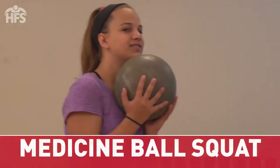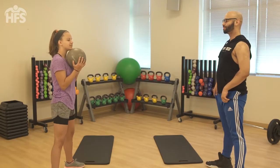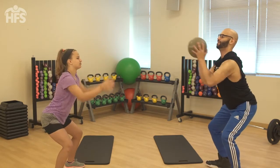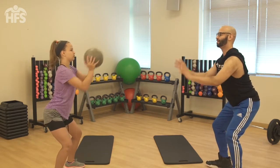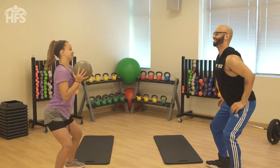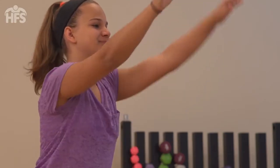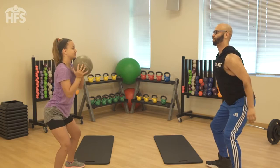Medicine ball squat with chest pass. This is a partner exercise. Grab a medicine ball and hold with both hands in front of the chest. Drop into a squat position. Palms should be facing each other and thumbs pointing towards your face. Stand with feet shoulder width apart and knees slightly bent. Weight should be evenly distributed on your feet. Stand about three feet straight away from a concrete wall. Begin exercise by throwing the ball against the wall as hard as you can, extending arms straight out in front of you as if you were throwing a chest pass in basketball.